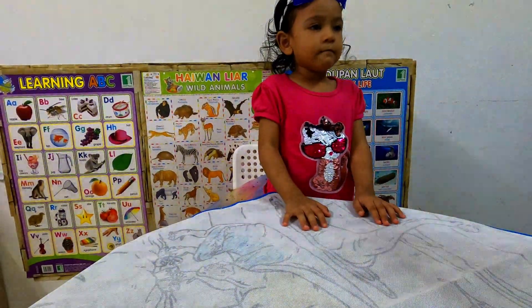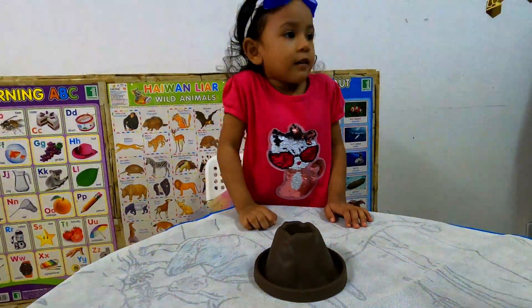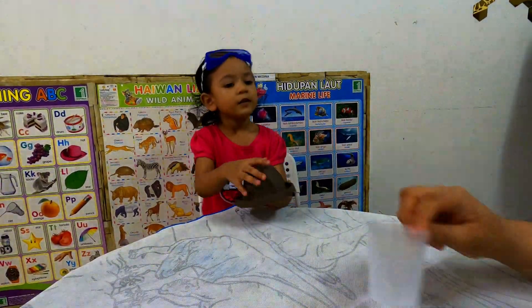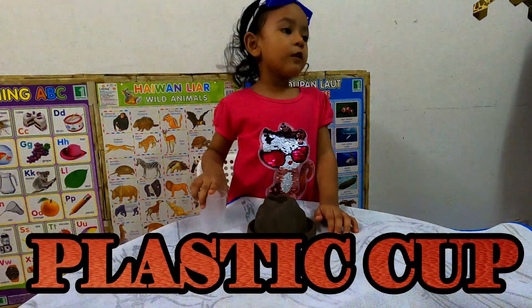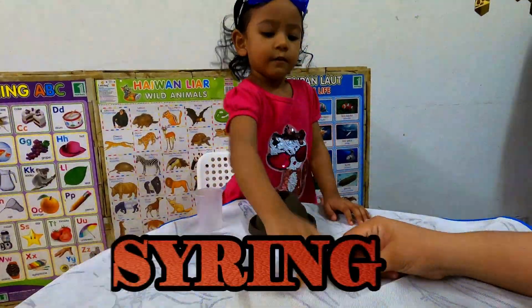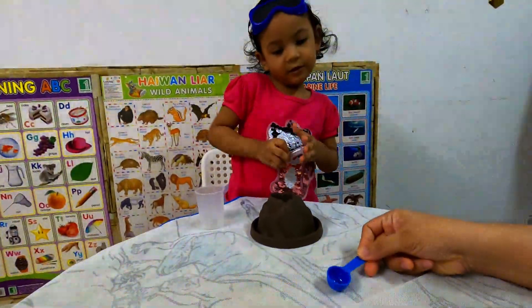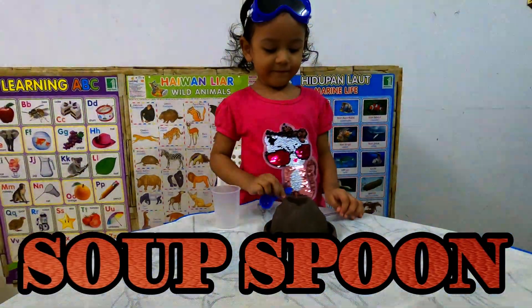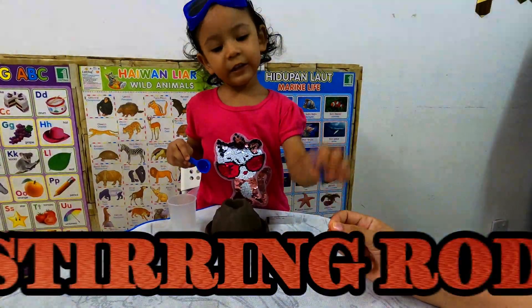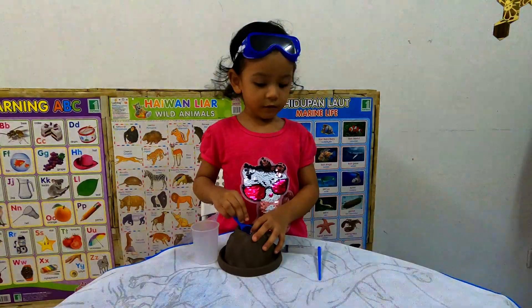Okay, we have the volcano model here. This is the volcano model. Take a look. And then we need a plastic cup, yes. And — give me the water, please. After this, we need a spoon first. Okay, and then we need the soup spoon. Thank you, one more.